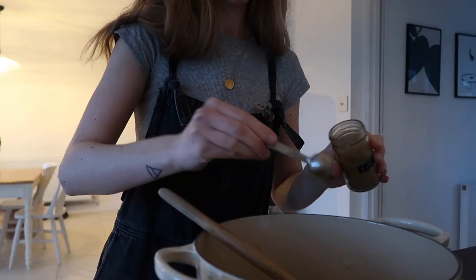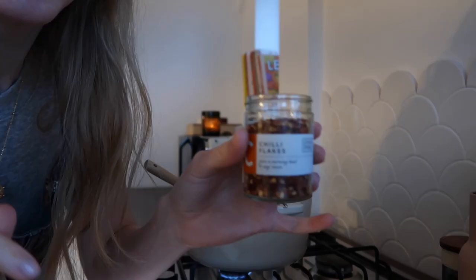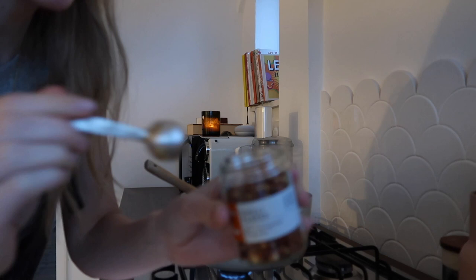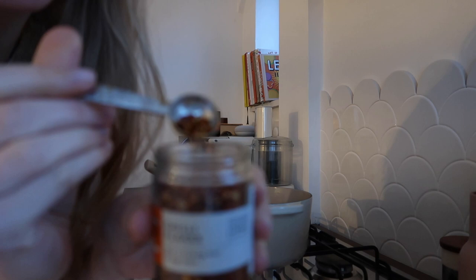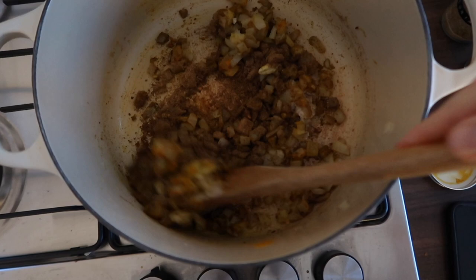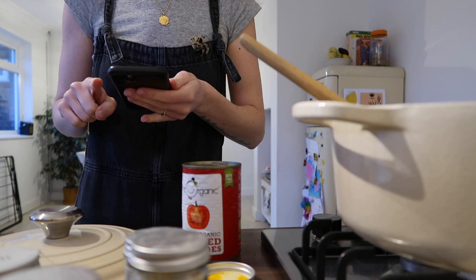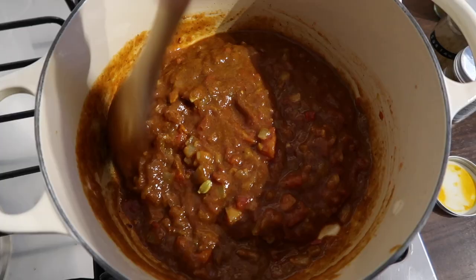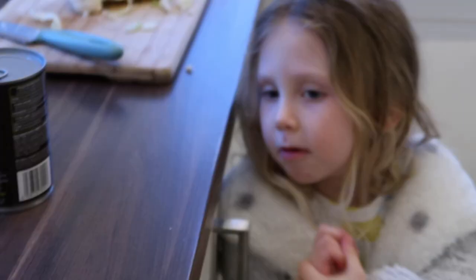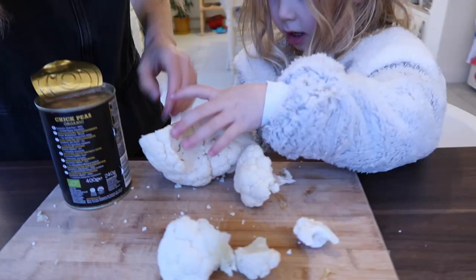I don't like things being overly spicy so I always err on the side of caution. I'm going to do the tiniest amount of chili flakes. Mix all those lovely spices in, let them cook off for a minute or so, then add the tomatoes. I need to add the chickpeas — my little helper is going to help me with the cauliflower. Drain those chickpeas — good job!